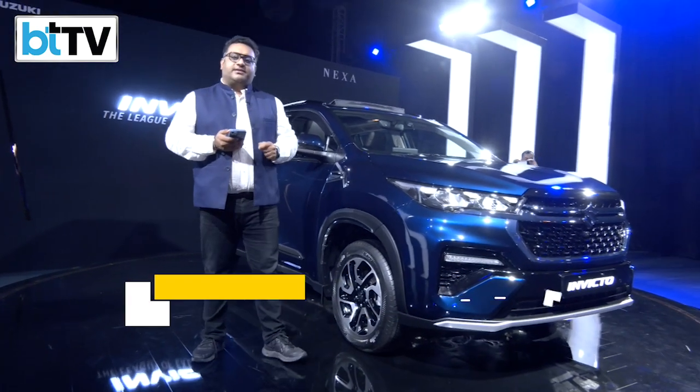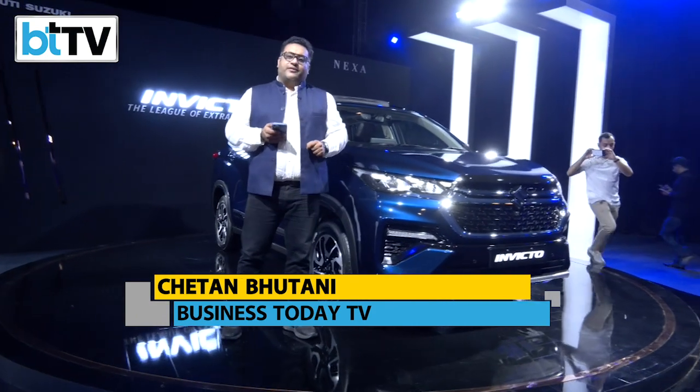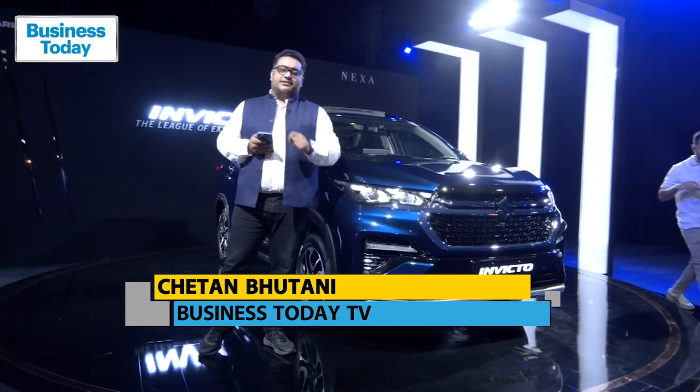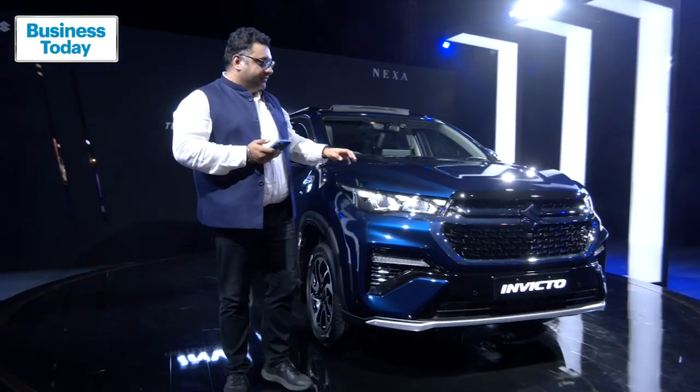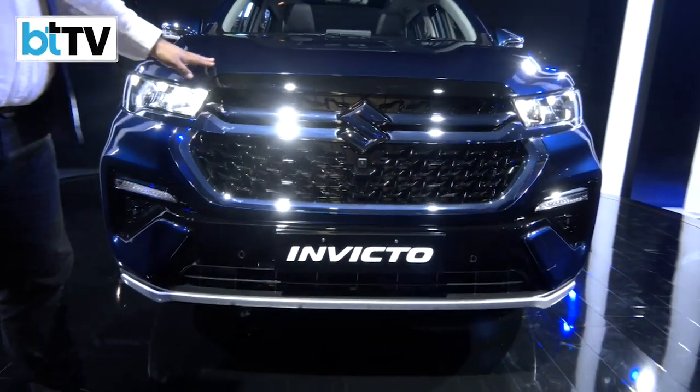Maruti Suzuki's Invicto is finally here in the Indian markets, also famously known as the Toyota Innova from the Maruti stable. We're giving you the first impressions, the first look really on the car. We will, of course, be driving the car later on this month.